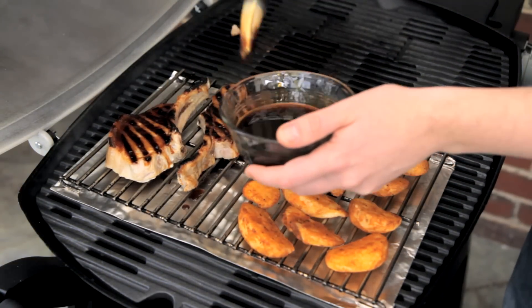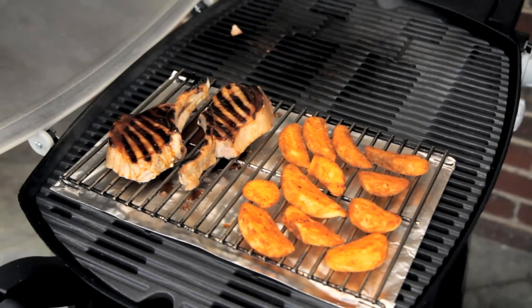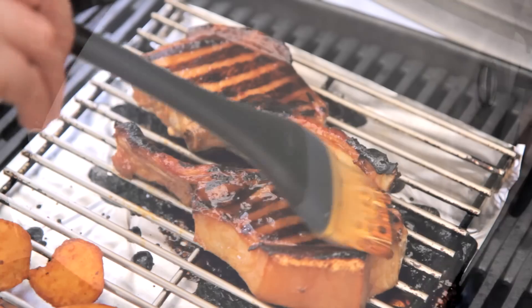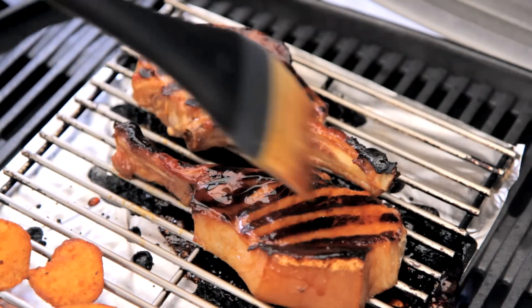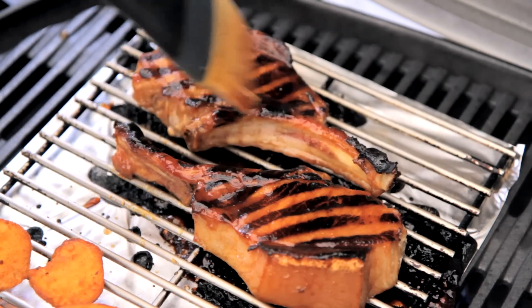Then take some of that glaze and give them a good baste. Now these will take 10 to 15 minutes to finish cooking with the lid down at 220 degrees Celsius. And every three to four minutes, just give them a little bit of extra glaze.